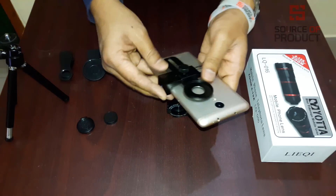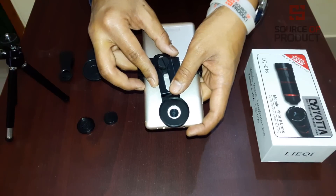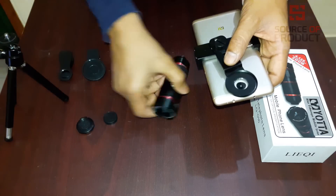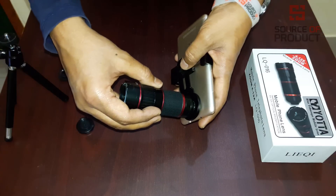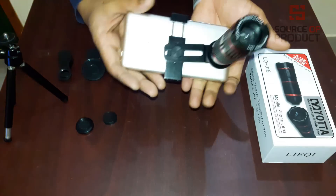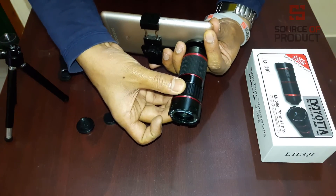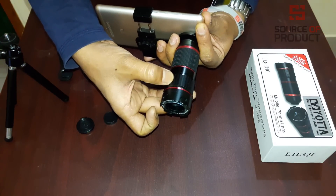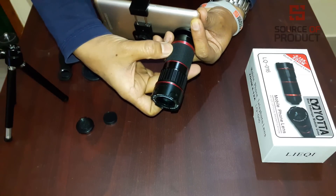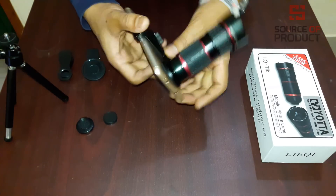We will put the clip here and put the camera in a central position. You have to use the right side or the left side. It is simple and you can easily move it. Focus, adjust the left side. If you want to zoom in and zoom out, you can use this tool. This is a very simple system.